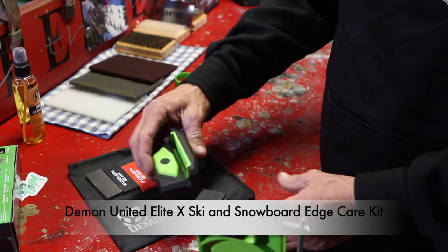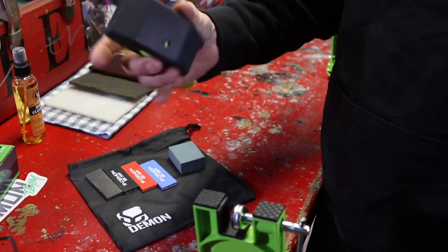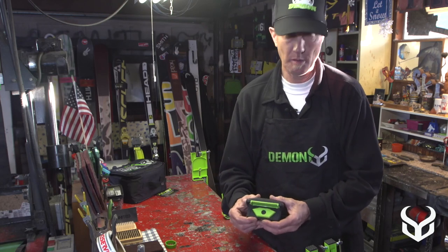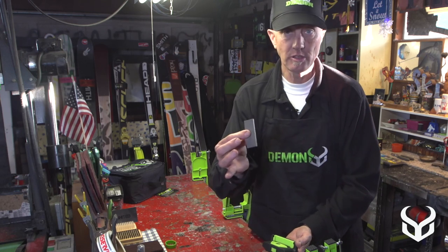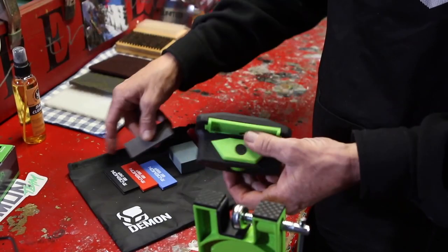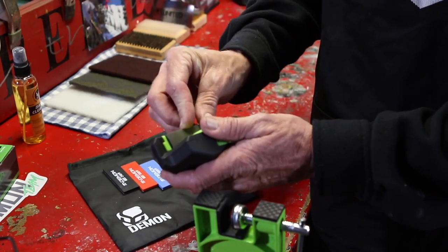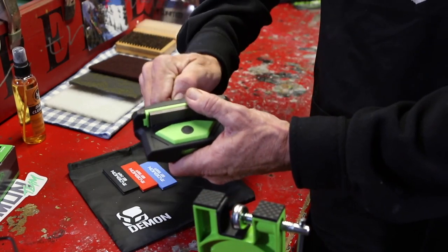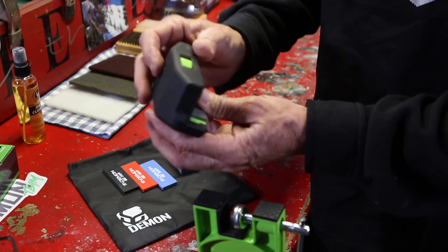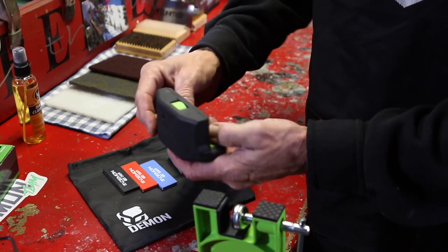This kit is called the Demon Elite Edge Care Kit. With this one you get the edge care device, and with this you can adjust the angle you get on your edge from 85 to 90 degrees depending on how much side edge bevel you want. With this you get a file — this is what you would start with to do the rough edges — and these different diamond stones or file go into this device and tighten down. By adjusting the dial in this little window here you can get the different edge bevels you want, anywhere from 85 to 90 degrees.